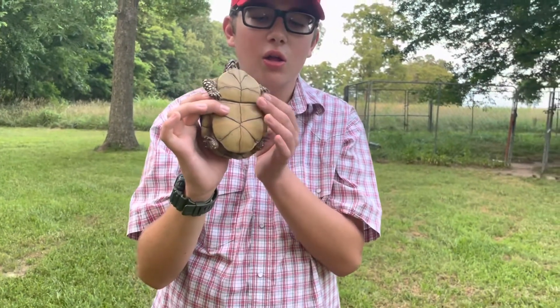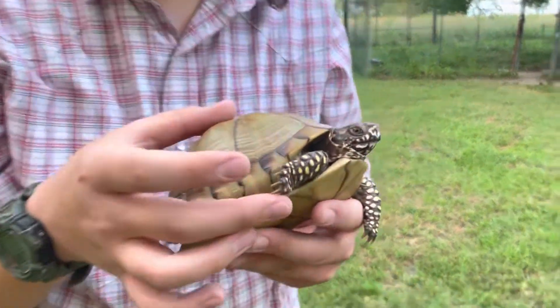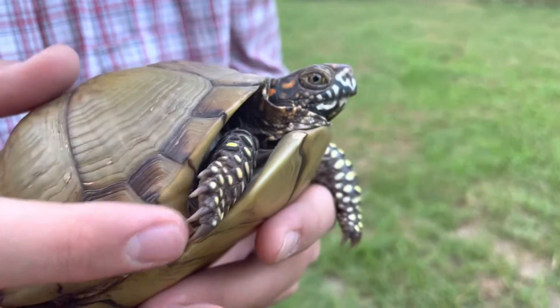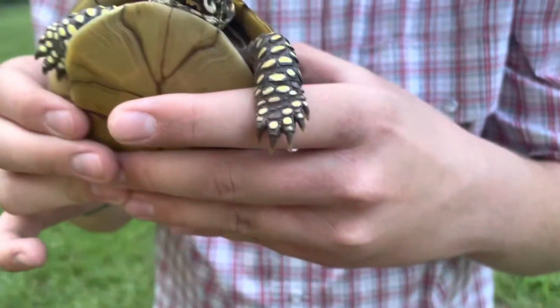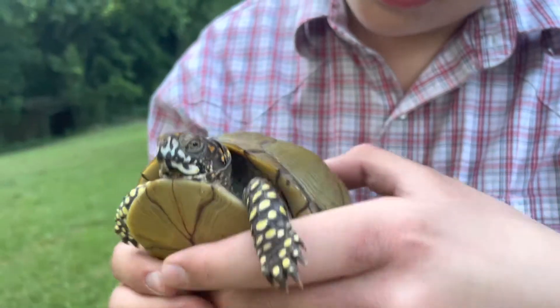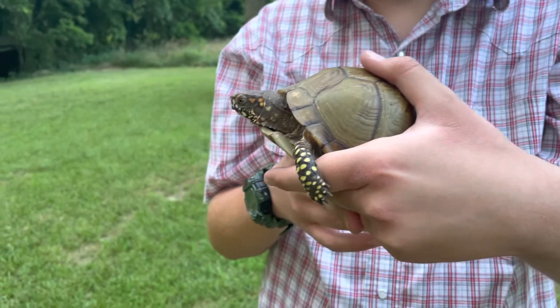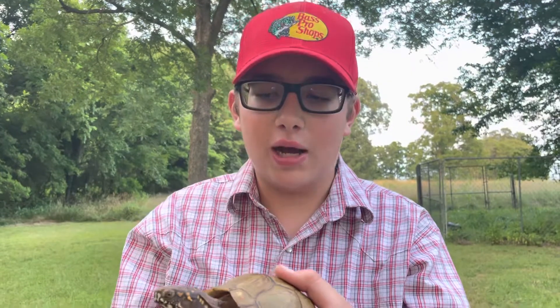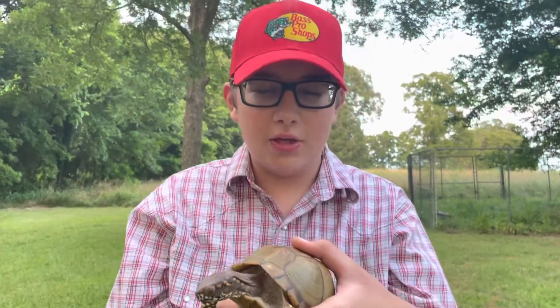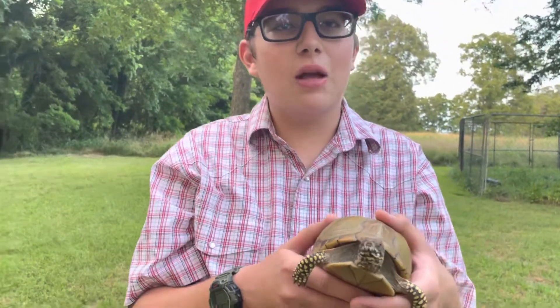Also, it's like the claws. Females have shorter front claws. Here, let me see if we can get a better look. As you can see, those are fairly short. And she also has brown eyes, which means she's a female. They usually have brown or red eyes. The males have darker red or orange eyes. And the tail — the males have longer, thicker tails, while the females have shorter and not-so-thick tails.